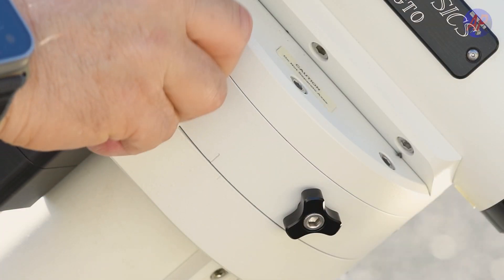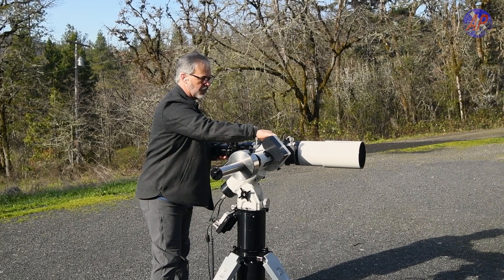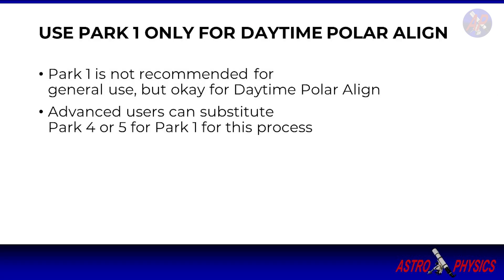Loosen the clutches and manually position your mount in PARK-1 position. This is what PARK-1 looks like in the Northern Hemisphere and in the Southern Hemisphere. Longtime Astrophysics mount owners know PARK-1 is not recommended for general use, but here it is used for universality — it works across all mounts and keypad versions. Advanced users can substitute PARK-4 or PARK-5 for PARK-1 position, but for this tutorial we are sticking with PARK-1.